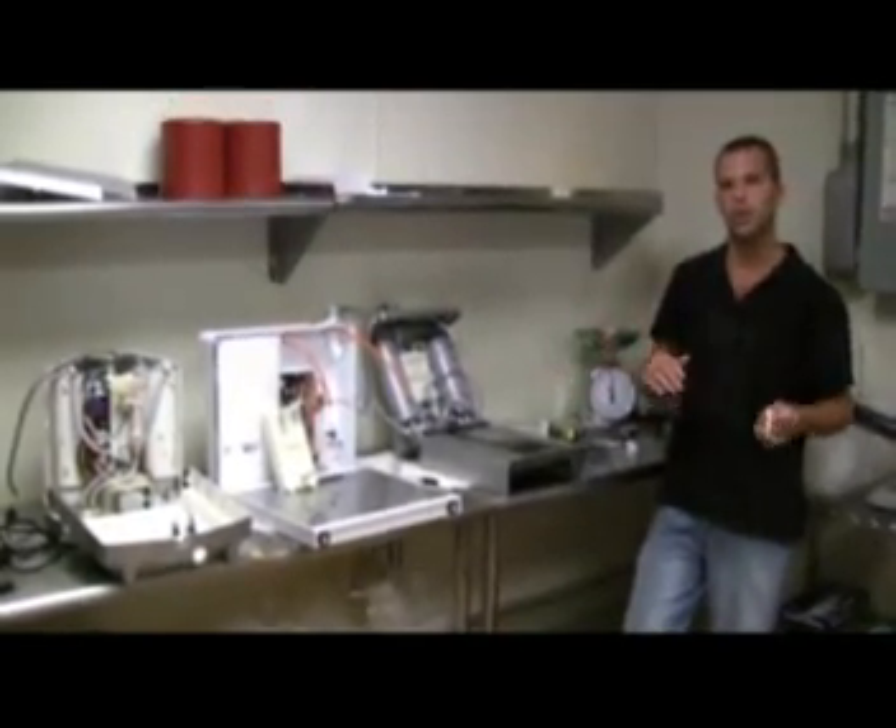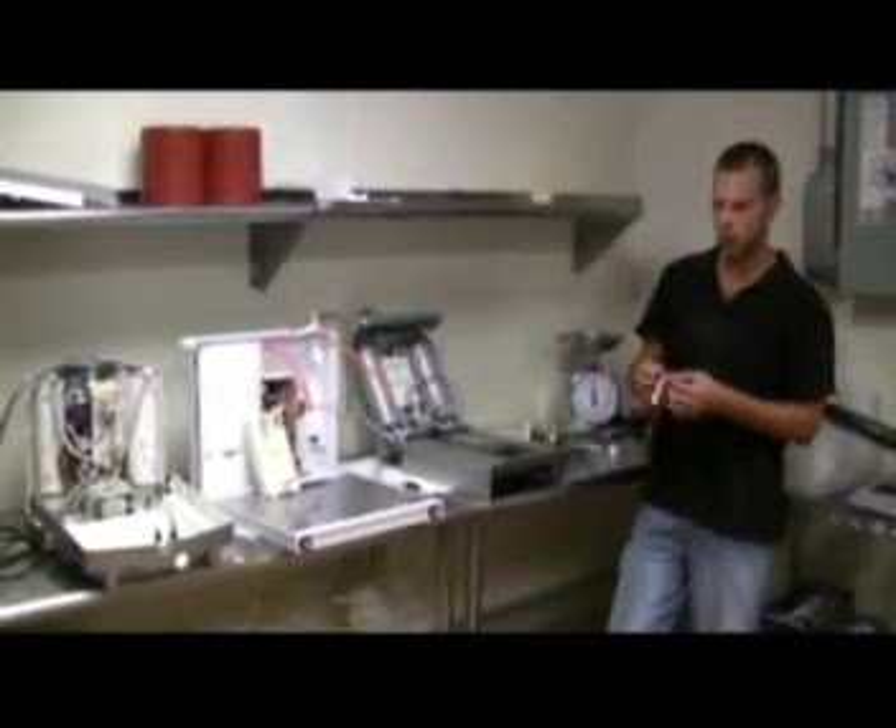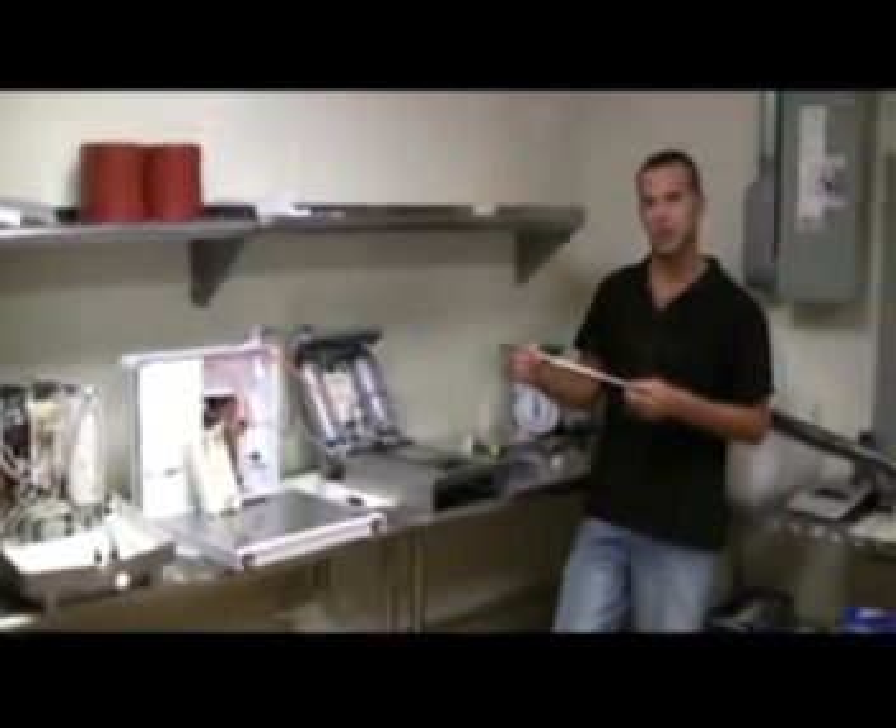Now you can run this forward, reverse, or pause it — whatever you like. We're going to simply measure these with an English ruler, and we'll go through and figure out exactly the sizes of the water cell inside.